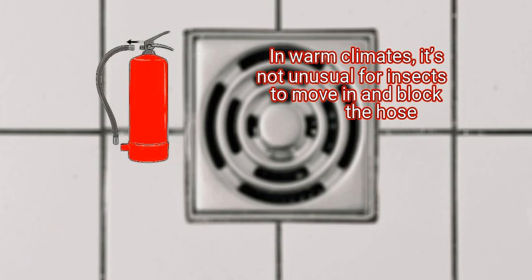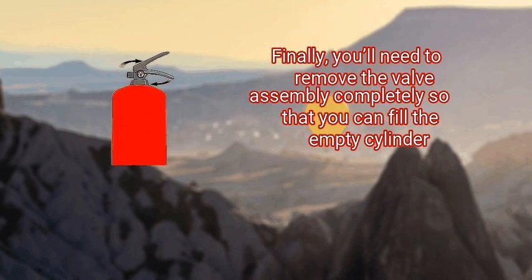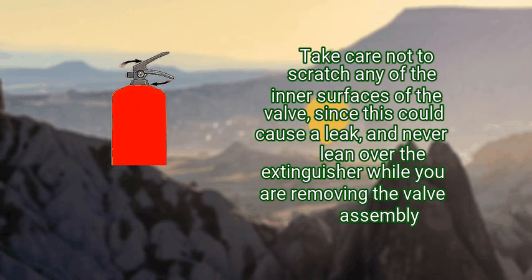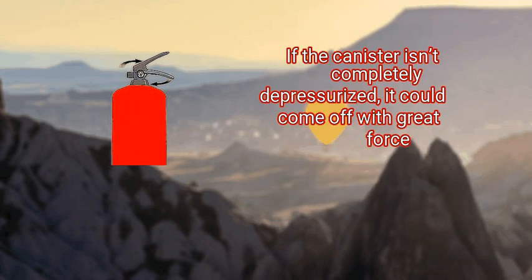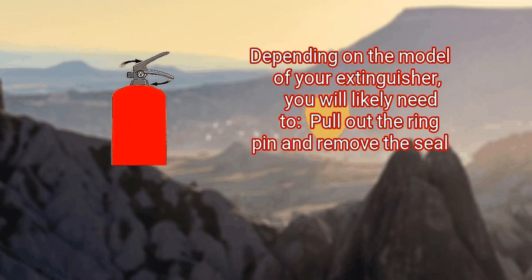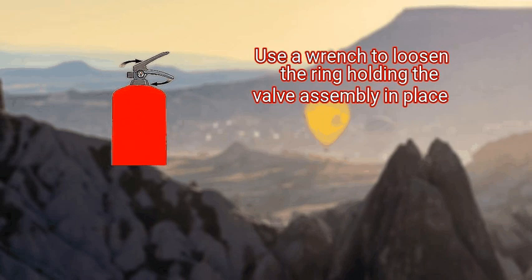Finally, you'll need to remove the valve assembly completely so that you can fill the empty cylinder. Unscrew the operating valve — which includes the hose port, discharge levers, and pressure gauge — from the top of the cylinder. Take care not to scratch any of the inner surfaces of the valve, since this could cause a leak, and never lean over the extinguisher while you are removing the valve assembly. If the canister isn't completely depressurized, it could come off with great force. Check for any signs of corrosion and damage as you do this. Depending on the model of your extinguisher, you will likely need to pull out the ring pin and remove the seal, then use a wrench to loosen the ring holding the valve assembly in place. Carefully remove any inner components such as the siphon tube.